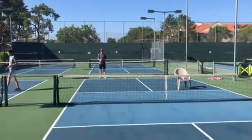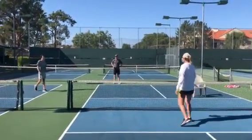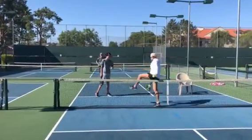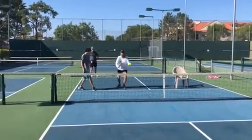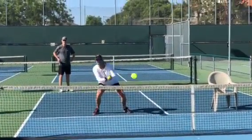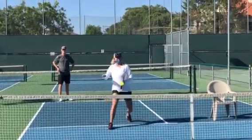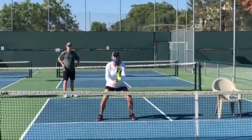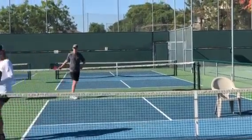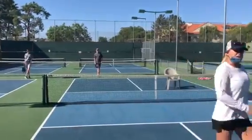Did you see Luke's feet? Luke was in the kitchen. Were you eating cookies and milk in the kitchen? When you volley — if it's low, I'm trying to get in the air — but if I come over the line on a volley, that's not going to happen. Both feet have to be behind the kitchen line. That would be my point because Luke was over the kitchen line.